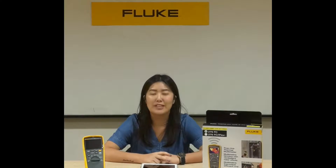Hi everyone, I'm Grace Lin from Fluke Southeast Asia, and today we are going to talk about the Fluke Connect aspect of the 279FC.